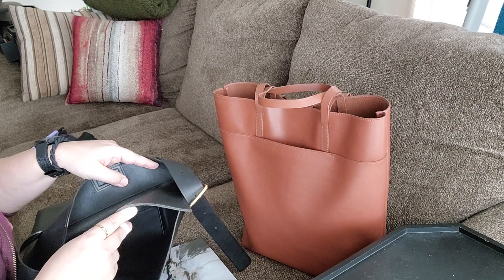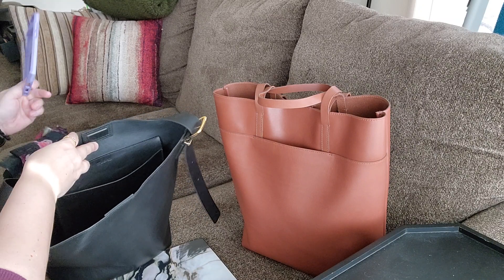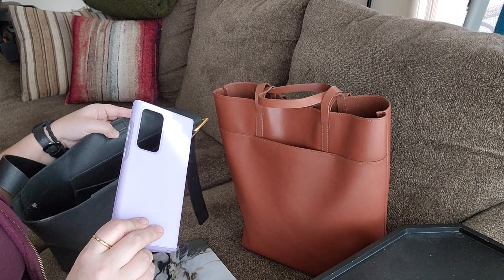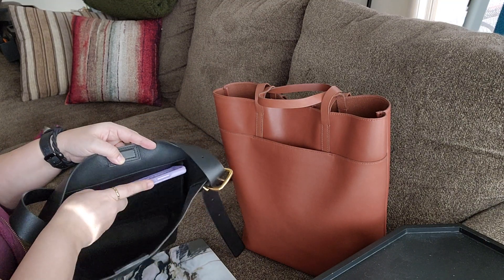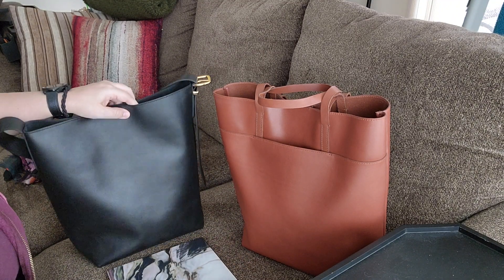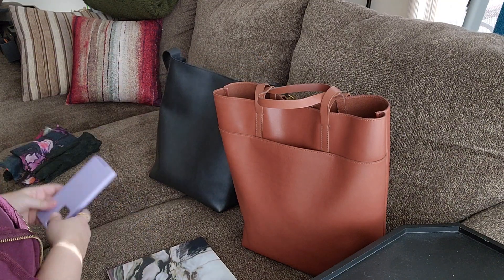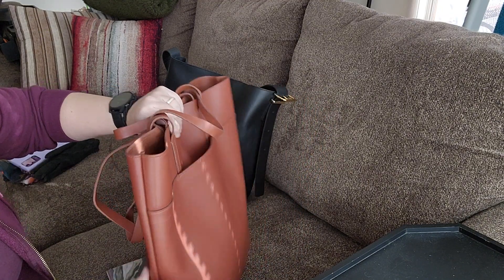The inside is unlined — that's kind of their signature thing. It has one slip pocket on the inside, which is very generous. I have a Samsung Galaxy S22 Ultra, one of the biggest phones on the market, and it fits easily in the pocket. However, if you put the phone in the pocket while the bag is empty, it tends to collapse because the phone is too heavy.